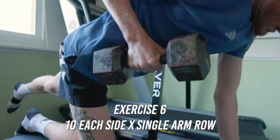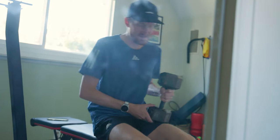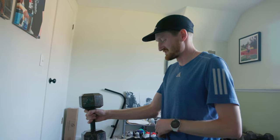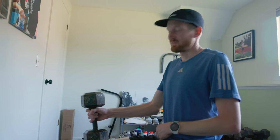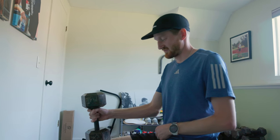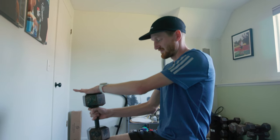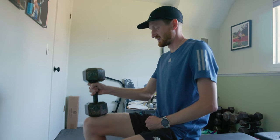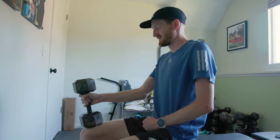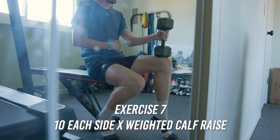The row engages the core and the back. I recently added a seated calf raise at the end of this set — I've been dealing with a little bit of a calf strain, so this gives my calves some extra TLC. Sitting on the edge of the bench, dumbbell directly on top of the knee in a straight line, then just do a raise. Sam did this one in his video too — great for working the calf and Achilles chain.